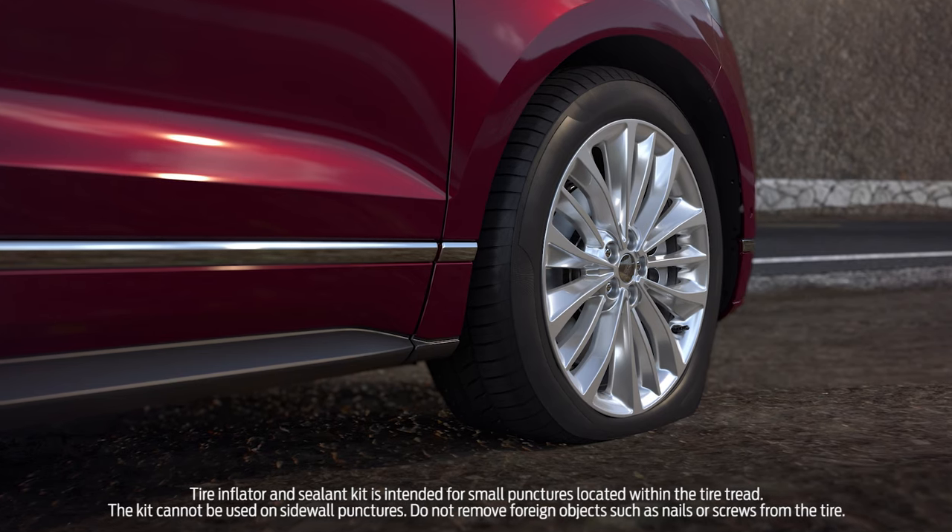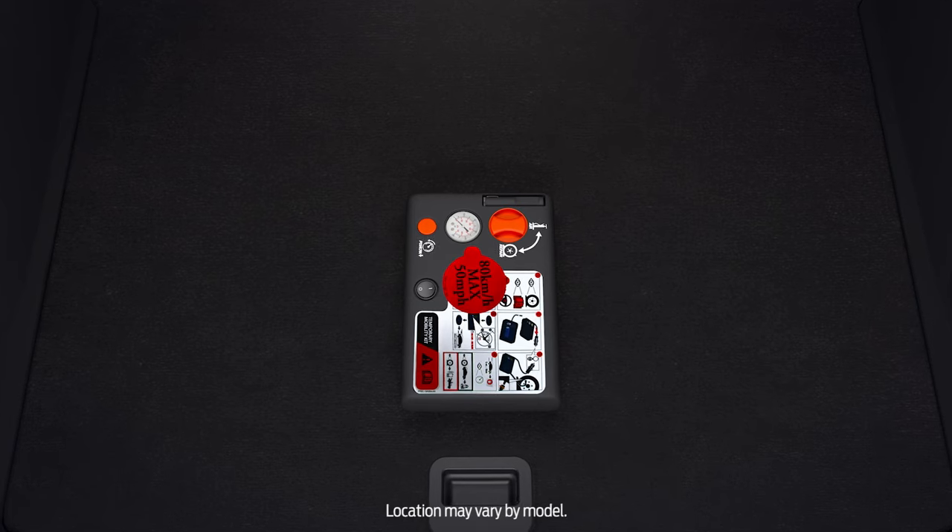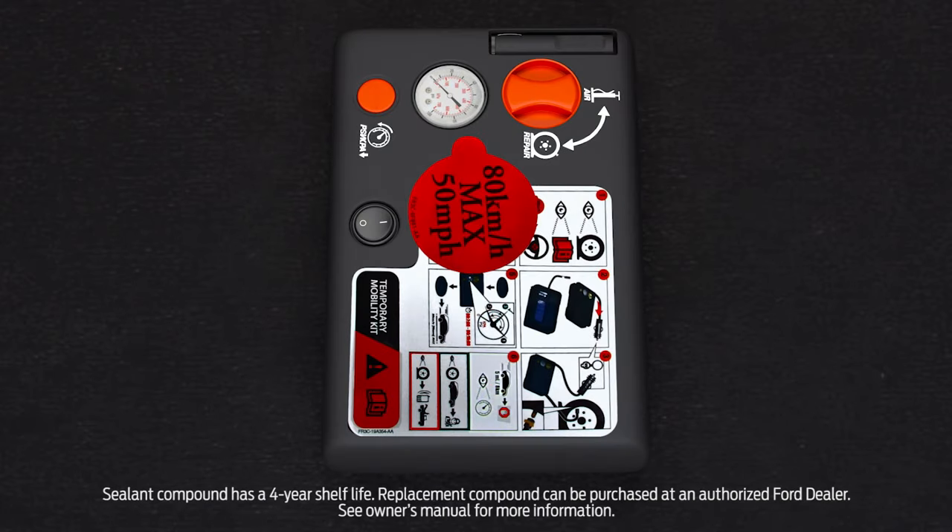Plus time to visit a repair facility for inspection. The kit is located in the cargo area in a foam holder. It contains an air compressor to reinflate your tires, complete with an air hose, pressure gauge, valve connectors, and sealant compound.